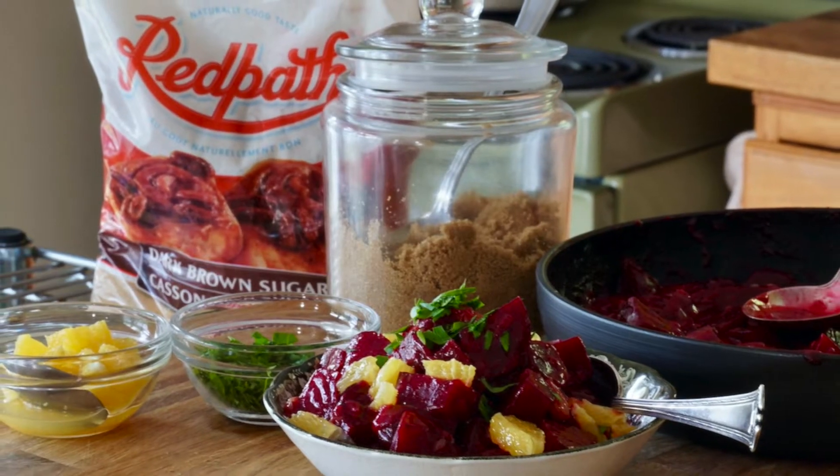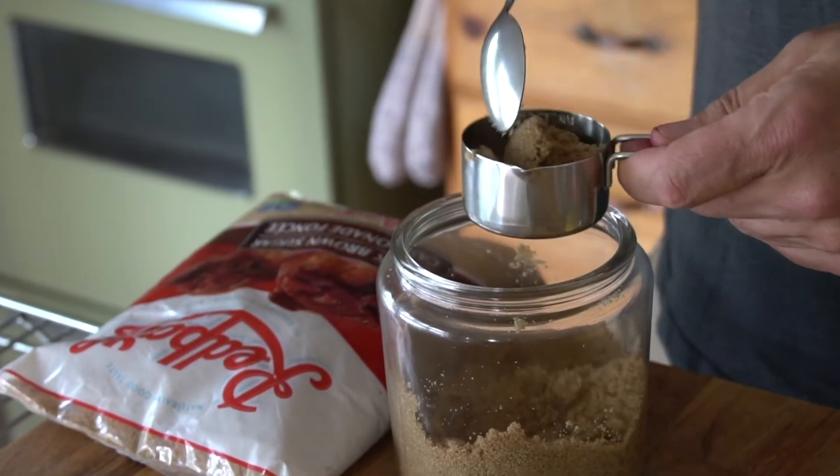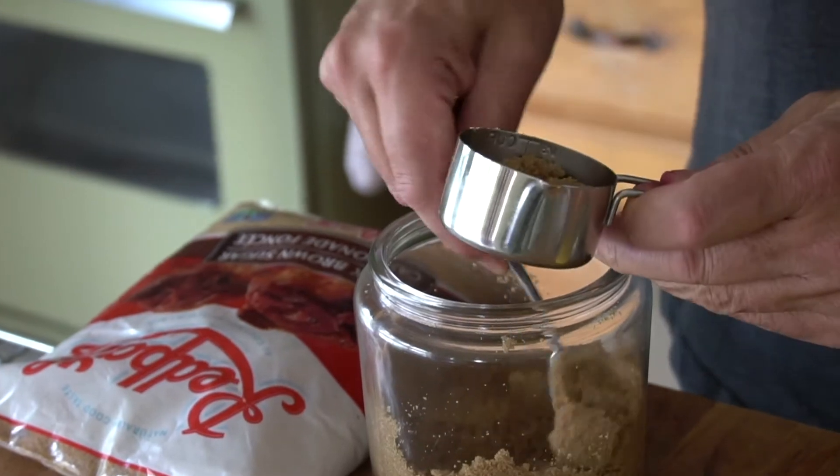We are making orange and brown sugar glazed beets, and you're going to need Red Path's brown sugar to make this recipe. Ready? Let's get started.